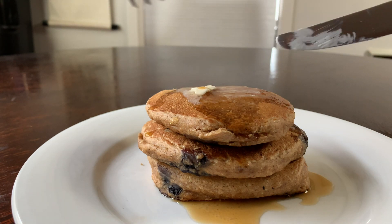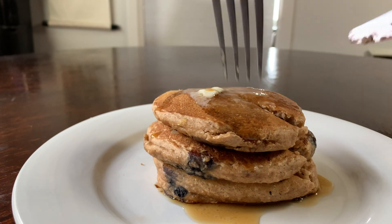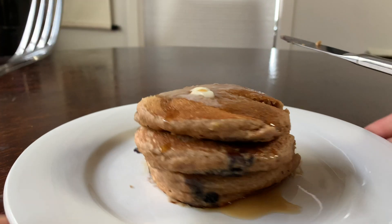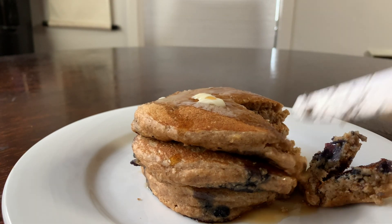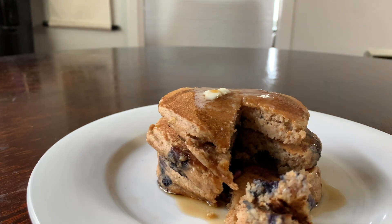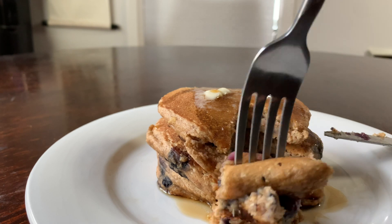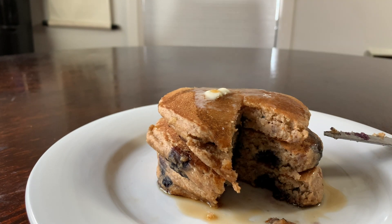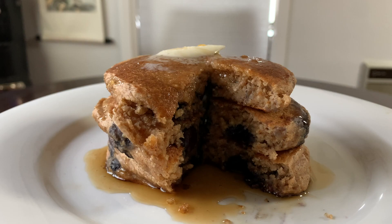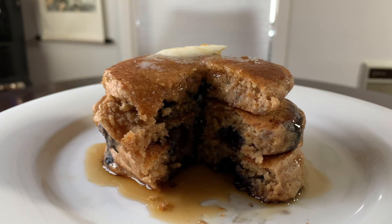I love how soft and fluffy these pancakes are. I do recommend using some sort of fruit like bananas or blueberries to help with added sweetness, since we didn't add much maple syrup or any refined sugars. The blueberries especially help keep the pancakes nice and moist. Either way, it's a great gluten-free and healthier alternative with a lot of good soluble fiber from the oats to help lower cholesterol and keep you regular.